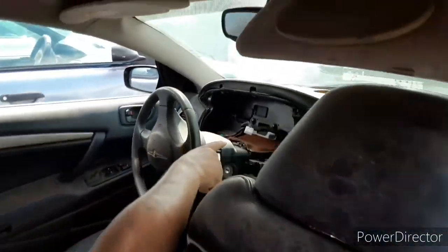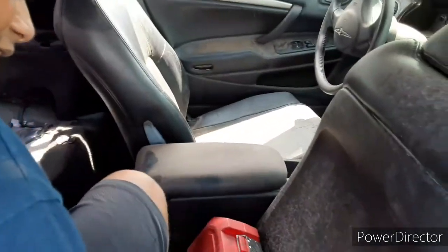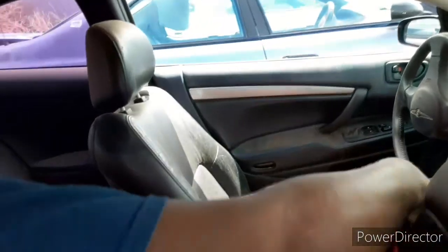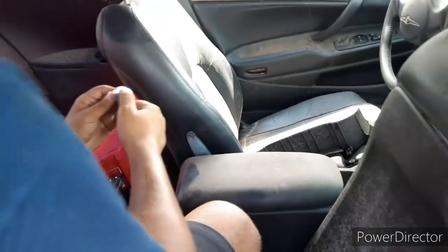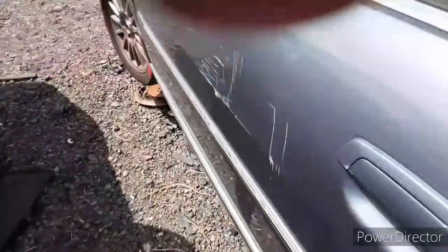Yeah, this is the same car that we took the gauge cluster from, and the center console, because he needed the center console and the gauge cluster to look cool. But as you can see, the interior is in pretty good shape. Eventually we might come take all the plastics too. The car is still here — it's been like 2 or 3 months since we last came here.